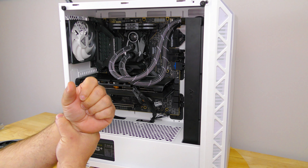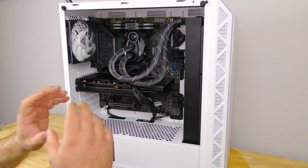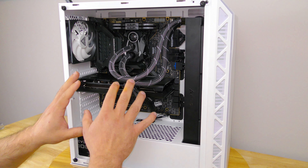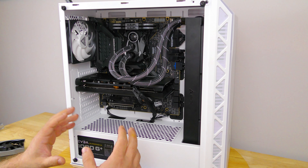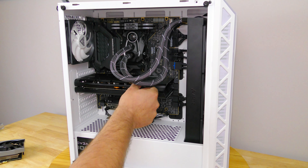Or wear one of the antistatic wristbands or ankle bands. Whatever you do, just make sure you get out all that electricity so you don't zap anything in your system. So now, after we've shut it down and grounded ourselves, we're going to want to disconnect the PCIe connection on the video card.